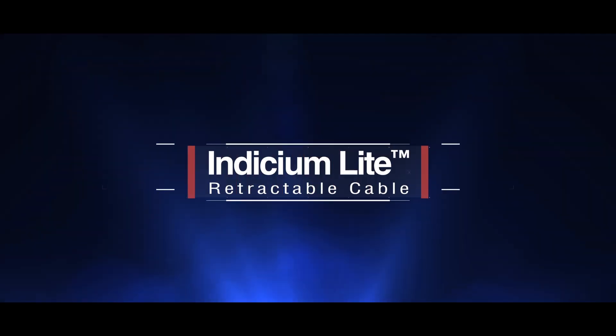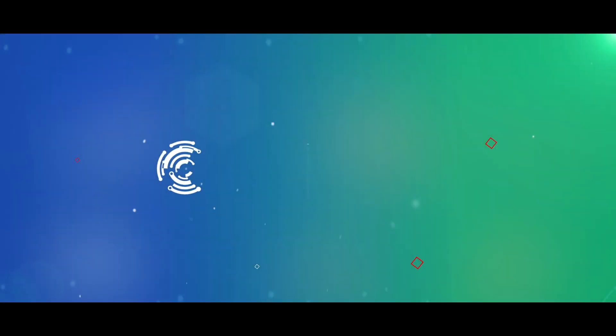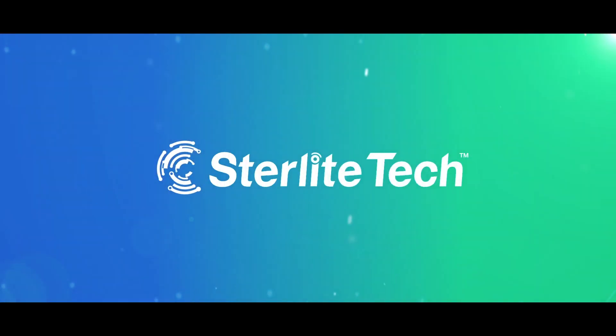The Architects of the Future Networks. Sterlitech presents the Indicium Light Retractable Cable, a proof of our relentless pursuit to craft a digital future for our customers.